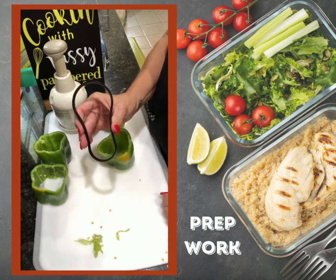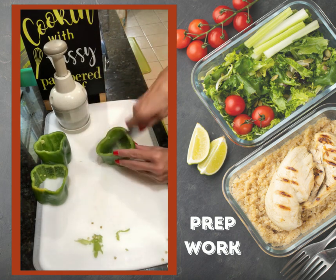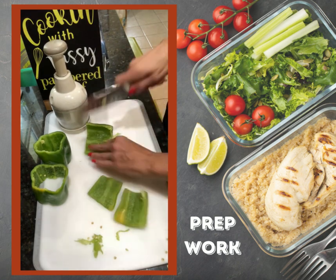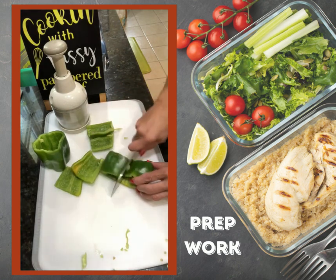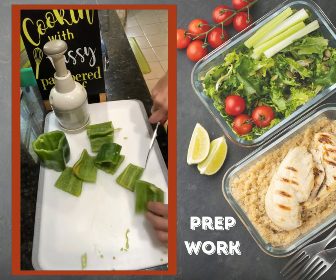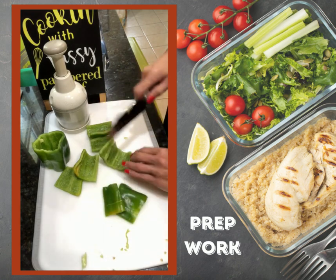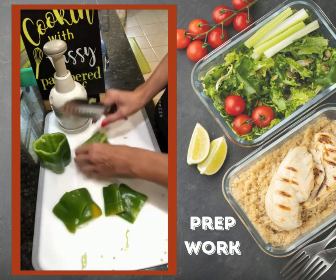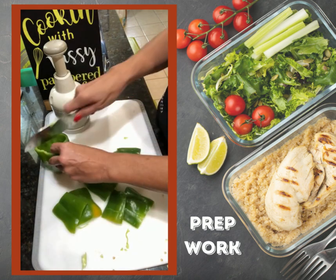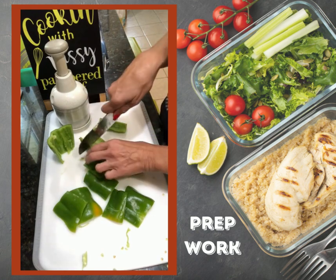When you're ready to do your chopping with your food chopper — I needed three large green peppers diced up — it would take me a long time to do that with a knife. I have good knives, but I don't have super wonderful knife skills, and if that's you, then the food chopper is what you want.